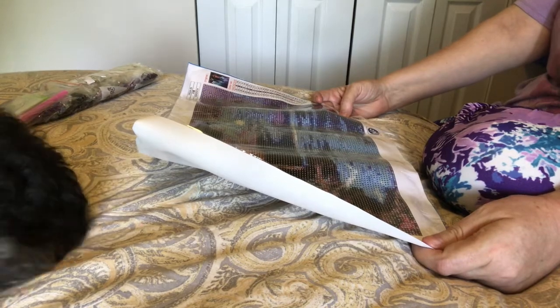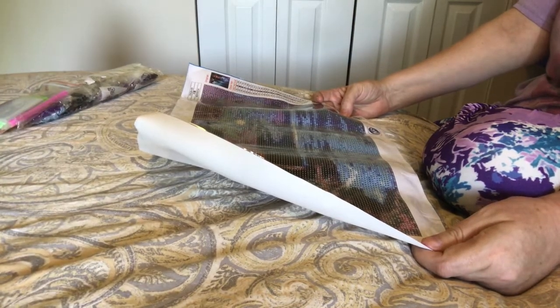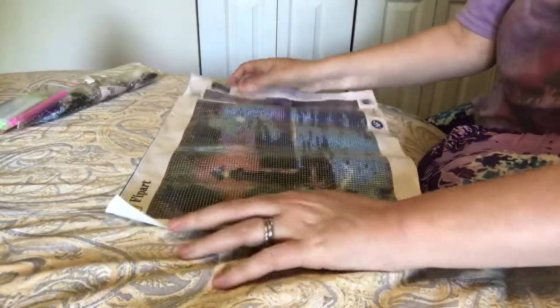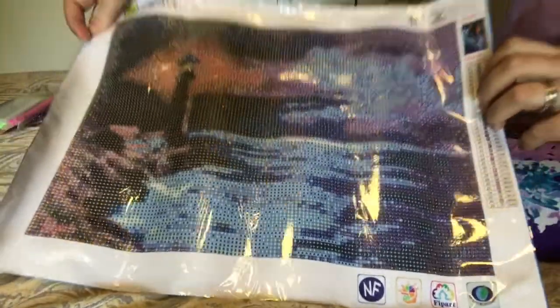I'll put the link up in the comments so you can go take a look. It's a beautiful image — it's a lighthouse, which I really love the lighthouse pictures.